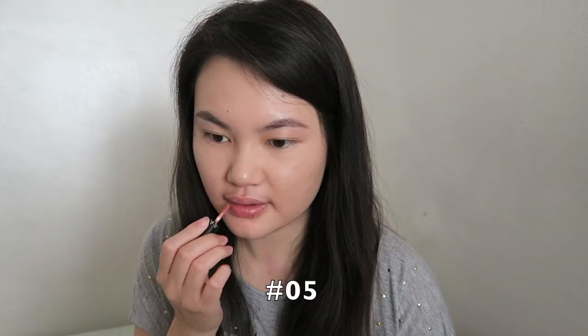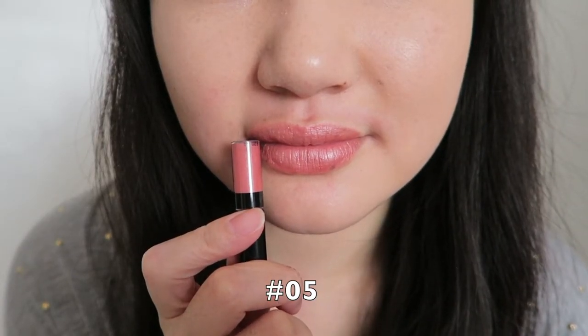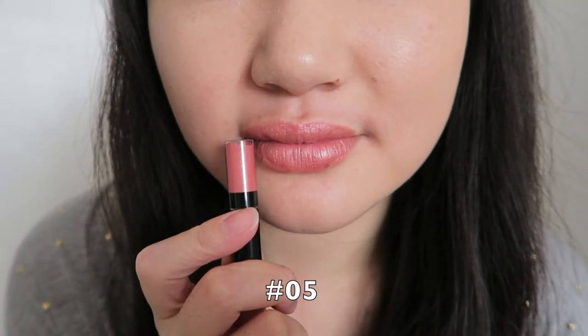The next color I'm going to try is number five. What do you guys think? It's very light and very natural, but I don't know if I really like this color. I really like natural-looking lips or pink lipstick, but for this one I feel like it's not really working out for me that much.